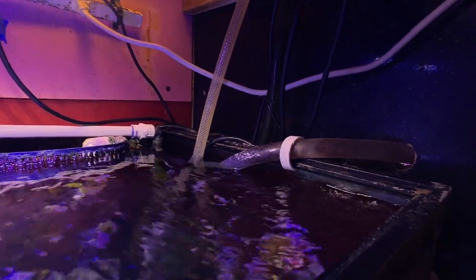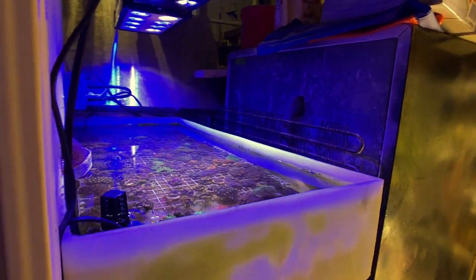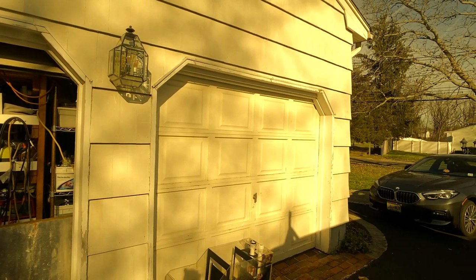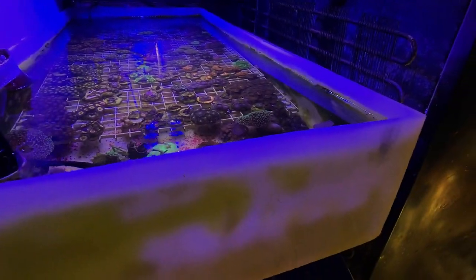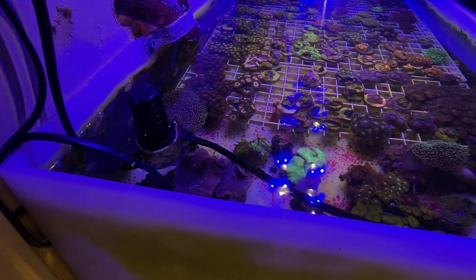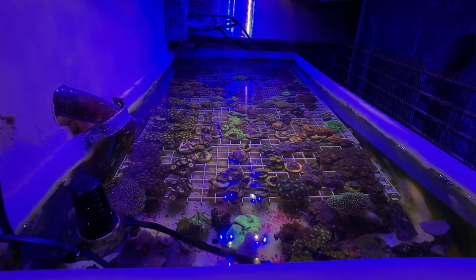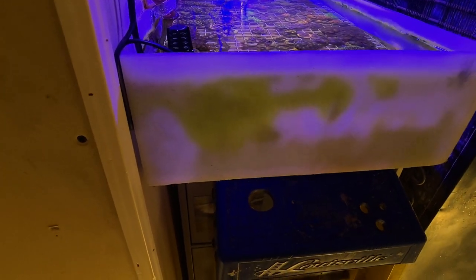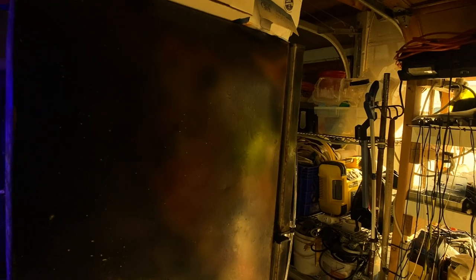This siphon feeds out to a tank here outside. We're in a garage, so this system, when the door is open, is pretty much out in the cold. But Mike has an additional heater in here and it gravity-feeds back inside. Look at the quality of these corals — they look great. The water is actually warm. The system runs right around 80 degrees.